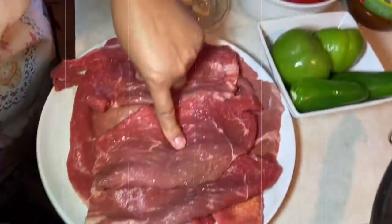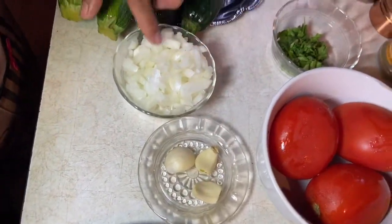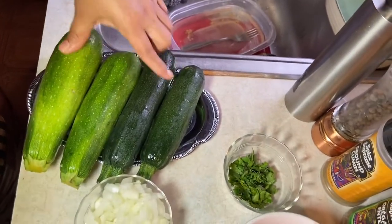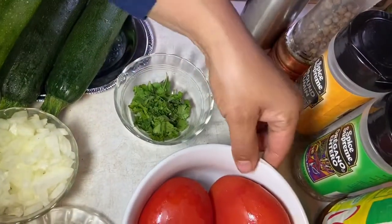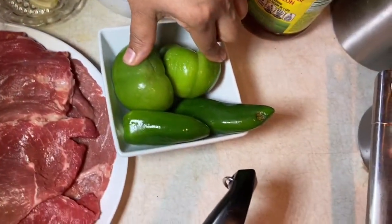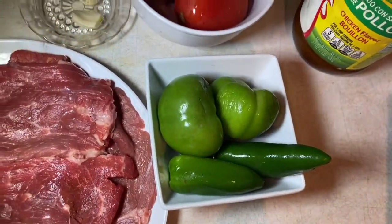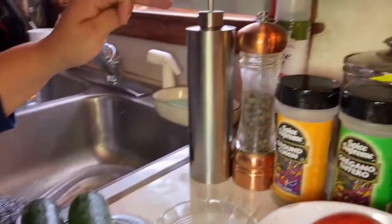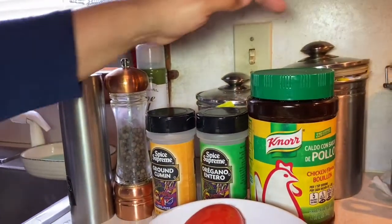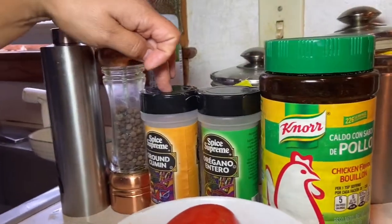Los ingredientes son: medio kilo de bistec de res, tres dientes de ajo, media cebolla picada, medio kilo de calabacitas, cilantro un poquito para el sabor, tres jitomates, dos tomates verdes y dos jalapeños. Para sazonarlo, lo voy a sazonar con nor suiza de pollo, orégano, comino, pimienta y aceite el necesario.